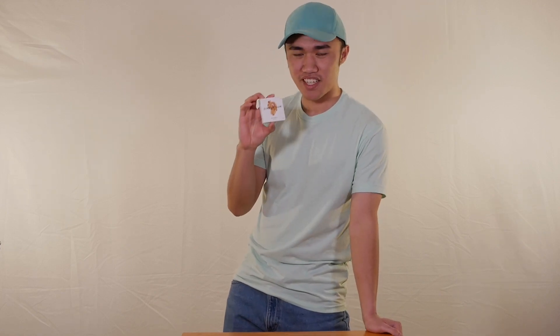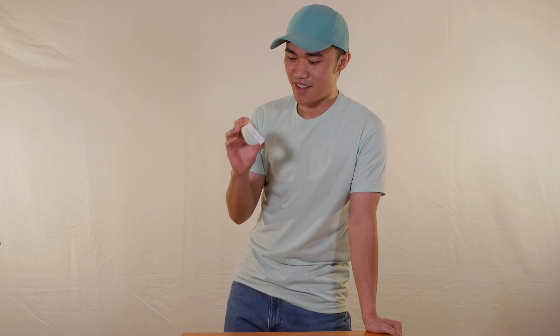Alright, so this is Simply Gum. I believe there are many kinds of flavors from Simply Gum, and we'll probably be reviewing more on this channel, so stay tuned. But this is ginger flavored Simply Gum.